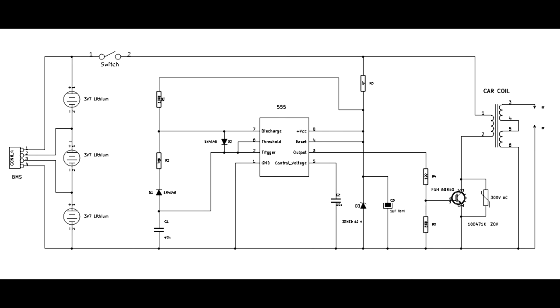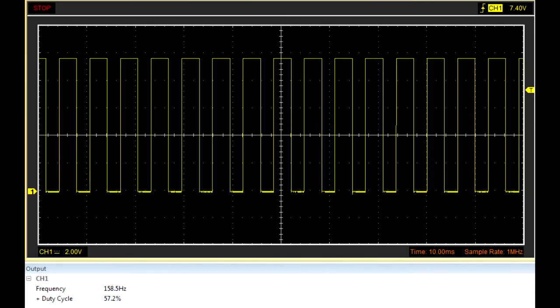The frequency it runs at is 158 hertz. You can't go too high with this type of coil with a laminated iron core. But the laminated iron core can be changed for a ferrite core, which will be used in the next model.